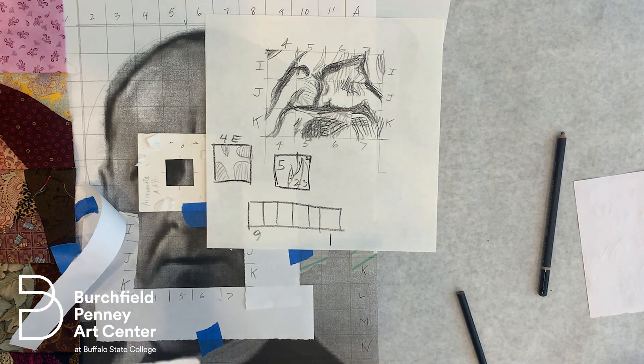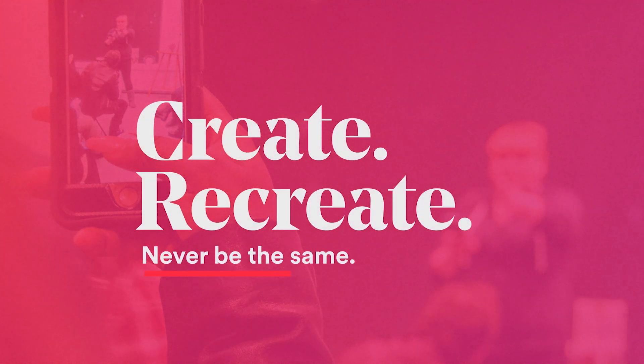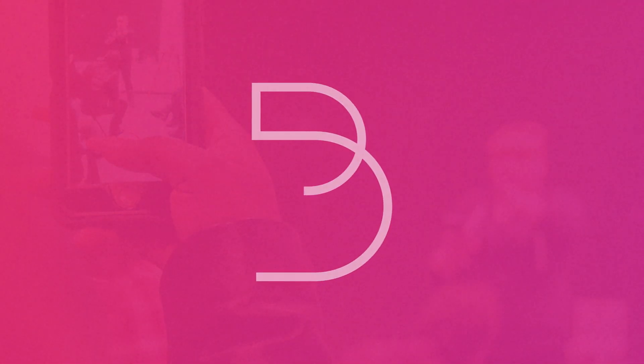Wow, this 15 minutes really went by fast. Thank you for joining us, and I hope you've enjoyed the sketch prompt. Follow us on Facebook to get notification on our next live events. We'll see you next time.